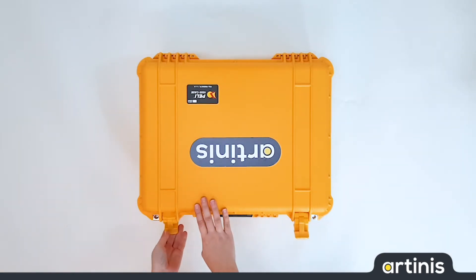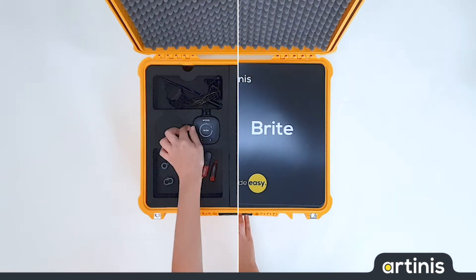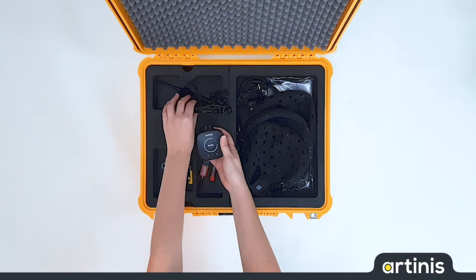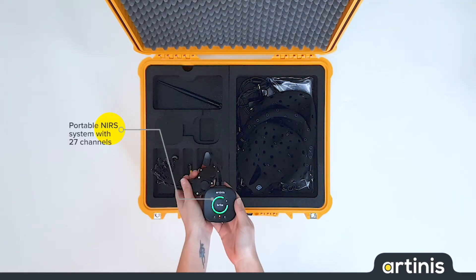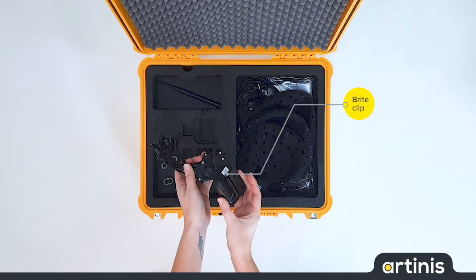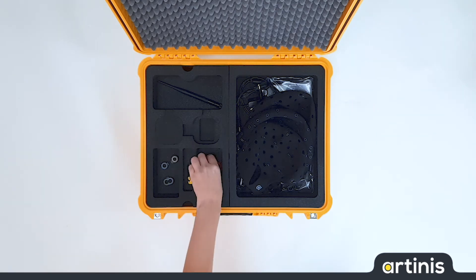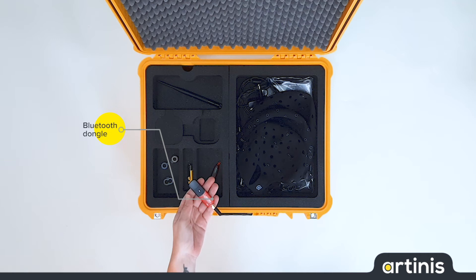When we open it up, the first thing we see is the Bright. The Bright is a completely portable NEAR system with 27 NEAR channels. It has a clip at the back to easily attach it to a head cap. The Bright connects to the laptop with this Bluetooth tunnel.